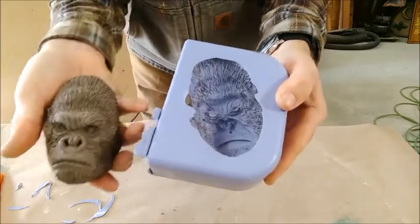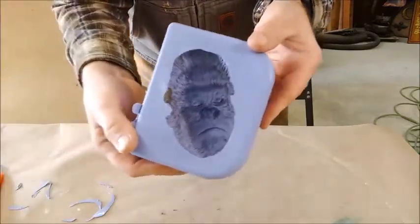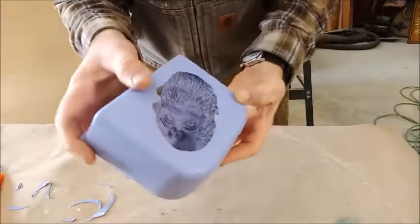I'll take some water and clean out any of the remaining clay. Now the mold is cleaned out and ready for casting.